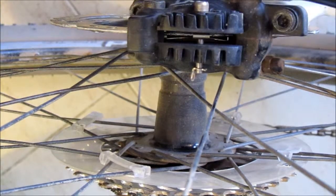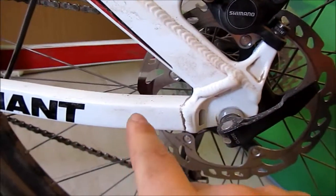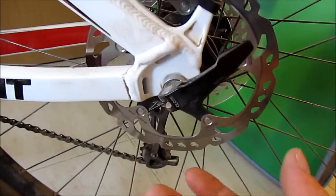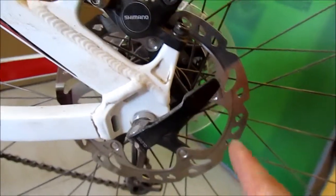Basically what you're doing is just getting the disc right in the center so it's not rubbing against either pad. That's super simple. Another good thing to do every once in a while is to clean your rotors — these things here.